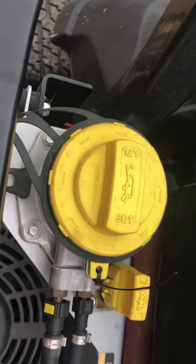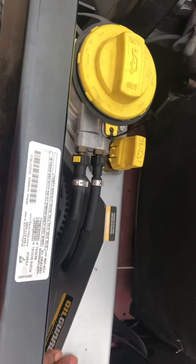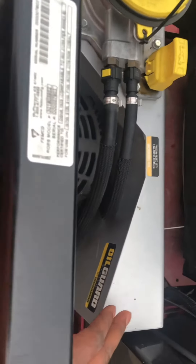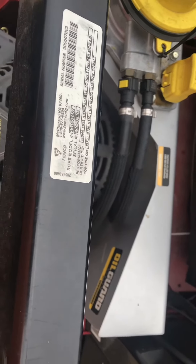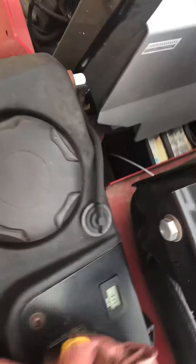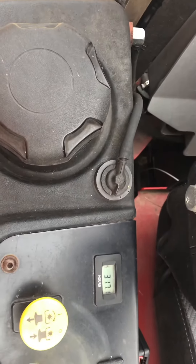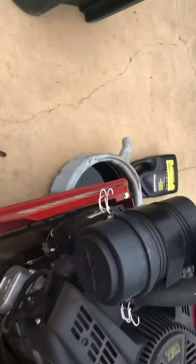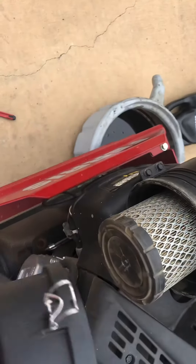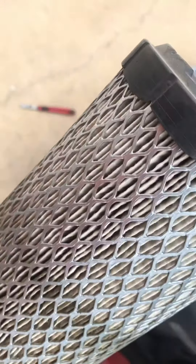All right, that's all done. I also added another zip tie to this. Now, you're not supposed to change this oil until 500 hours — that's the purpose of this oil guard, and it also keeps the engine a lot cooler. As you can see, I only have 317 hours on this, but I got that gut feeling to change it, so I acted on it. Now let's move on to changing the air filter — you can see how filthy that is. We'll simply throw it away and install a new one.